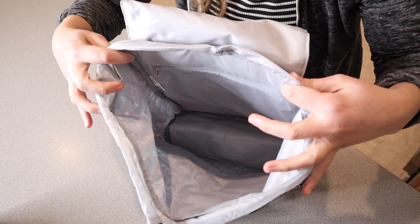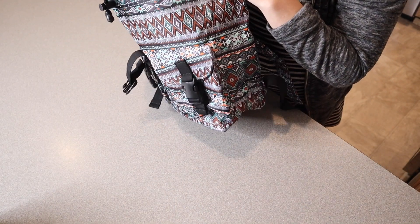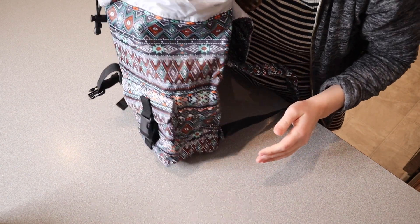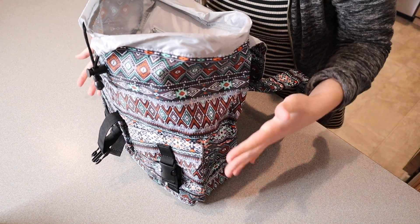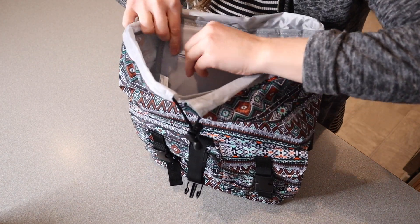Let's look inside. It does have a flat bottom, which is really nice — if you have it full of contents it can just sit straight up on the countertop and it's not going to tip over as easily. It also has a little zipper pocket on the inside.